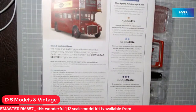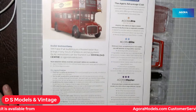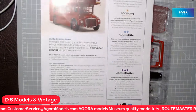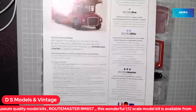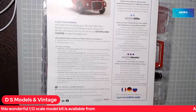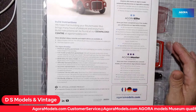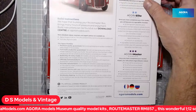You can contact Agora through the ticker tape running at the bottom here, with all the necessary customer service details including their email address. If you go to the internet and type in agoramodels.com you will find them. This product — this Routemaster model — is officially made under licence from Transport for London and Harsha, and it's now officially made under their licence.